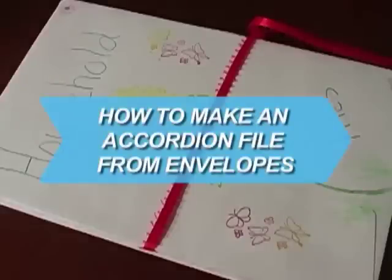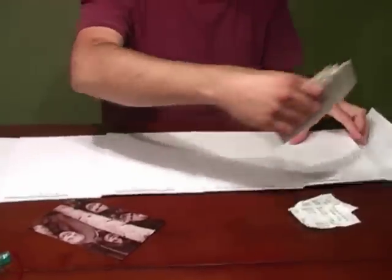How to make an accordion file from envelopes. Organize your coupons, receipts, and notes by creating a chic, customized envelope file. It also makes a great gift.